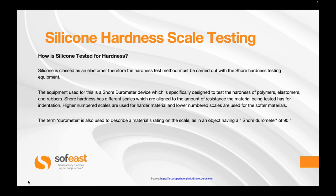Higher numbered scales are used for harder materials and lower numbered scales are used for softer materials. The term durometer is also used to describe the material's rating on the scale, as in an object having a shore durometer of 90.